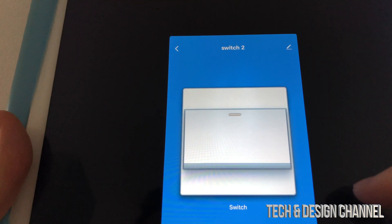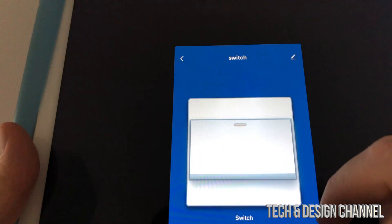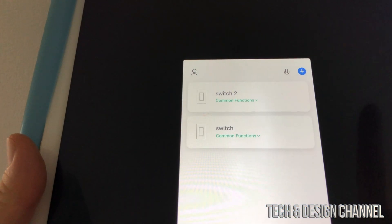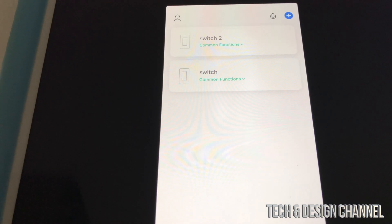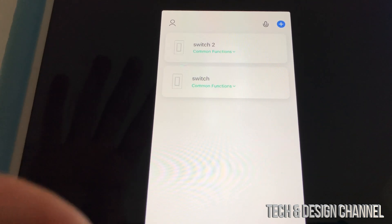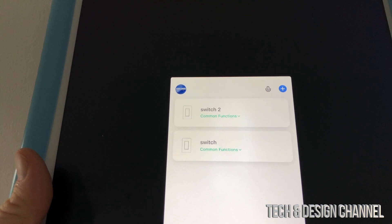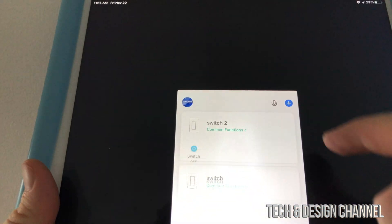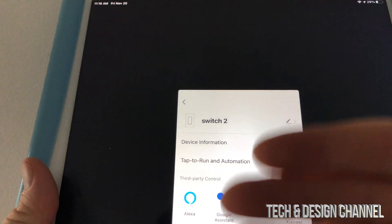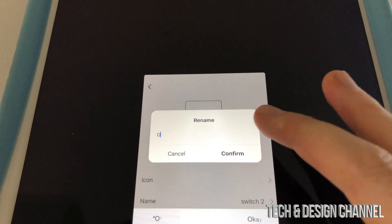We've added both switches and can just click on them to turn them on or off. You can tap one switch and control it, then go into the other switch and turn that one on or off as well — you can see them responding. The last step is to pair with Google Home or Alexa. Before that, rename your switches: tap on a switch, tap again, and you'll see a rename option at the top. For example, rename 'Switch 2' to 'Outdoor Light' and confirm.